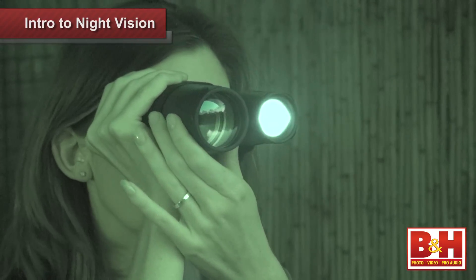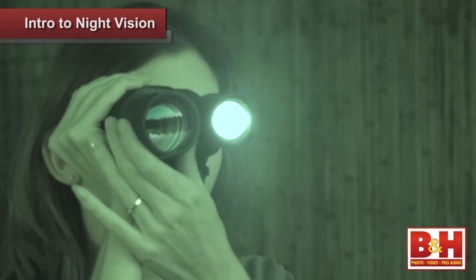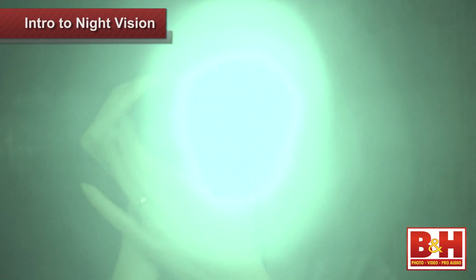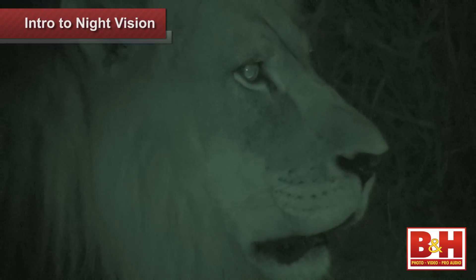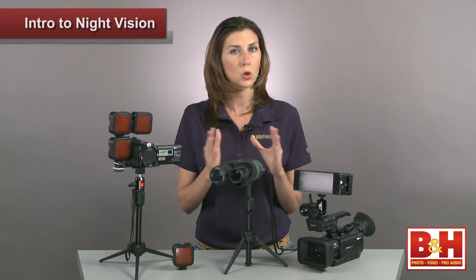The IR illuminator sends out a beam that looks like a spotlight, making it easy to spot your subject first, then you can turn on all your camera gear. I found the black and white screen and the viewfinder easy to see, and you can even adjust the brightness of the screen depending on whether you're working at twilight or in total darkness.